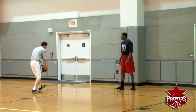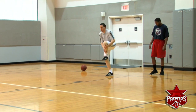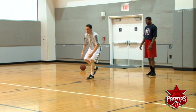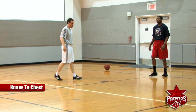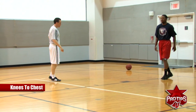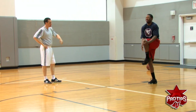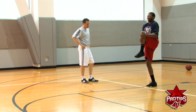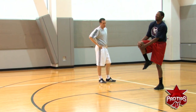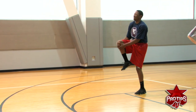Now we are going to walk out every step — knee into your chest, up on your toe. Just go to the front line. Take your time, every step. Come up on your toe every time.